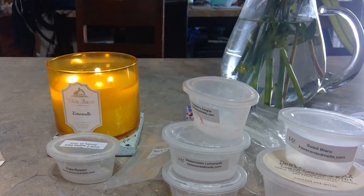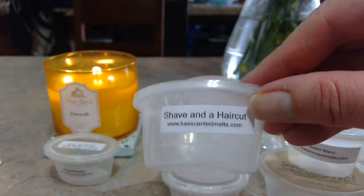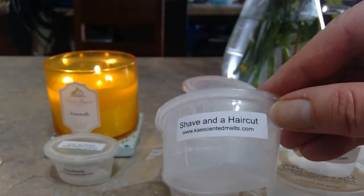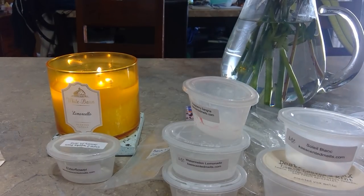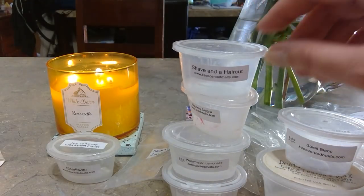Scent shots — Shave and a Haircut from K. My boys go crazy for this one. It's the only Shave and a Haircut they've ever commented on and asked for. They say it smells like the place where they go to get their haircut. They have this going in their bedrooms and asked me to get more of it.